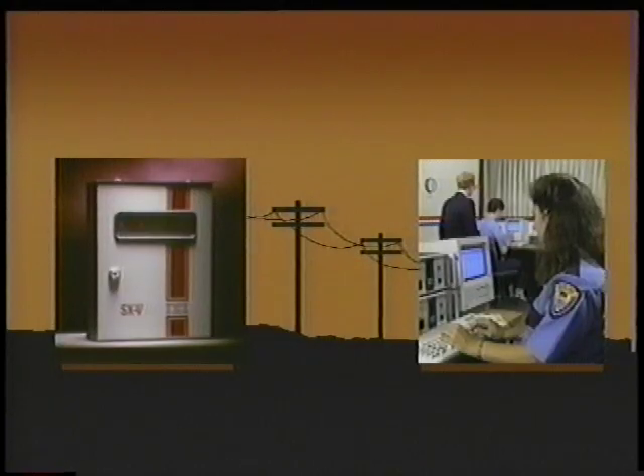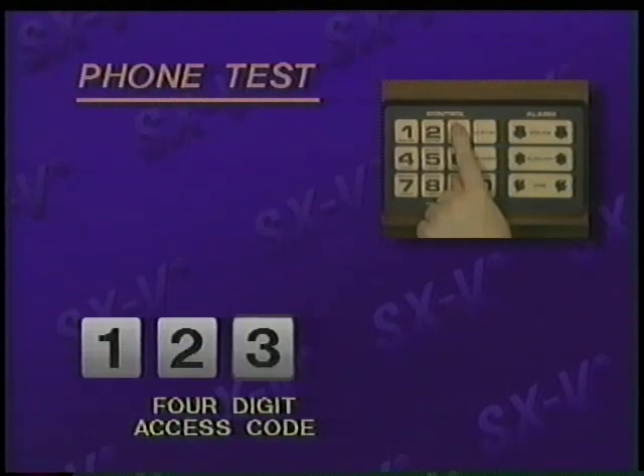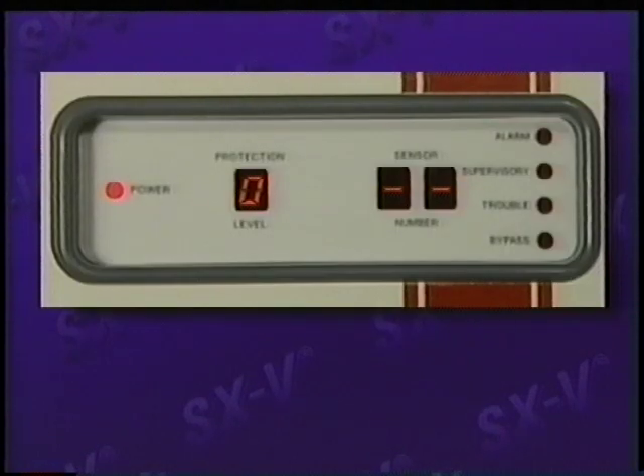Soon you'll have these commands memorized and using the system will become automatic. Now you should get into the habit of testing your system regularly to make sure it's operating properly. The phone link between your SX5 and the central monitoring station is critical, so we recommend that you test this link often. Enter your four-digit access code, then press 8, phone test. The test is complete when the display returns to zero. If it doesn't return to zero within four to five minutes, call your installer for assistance.